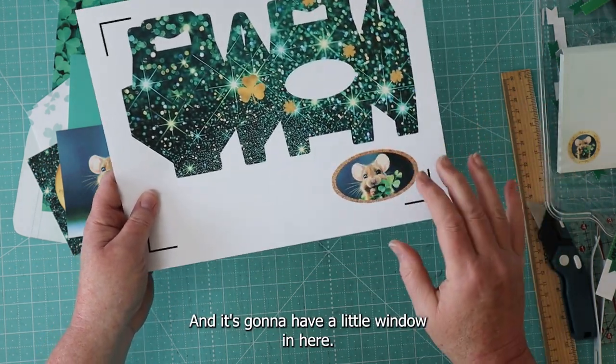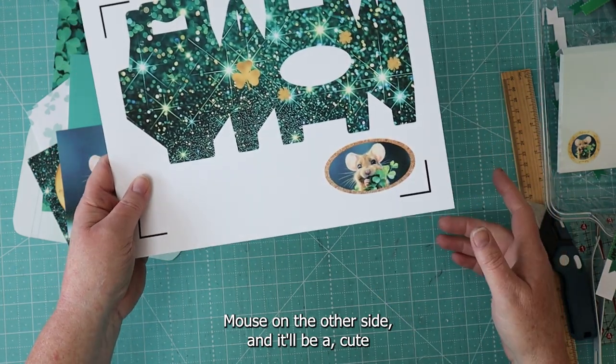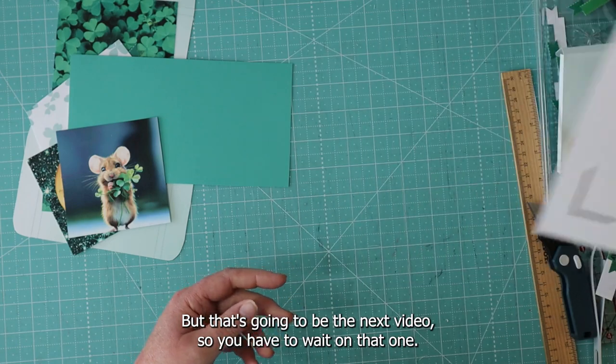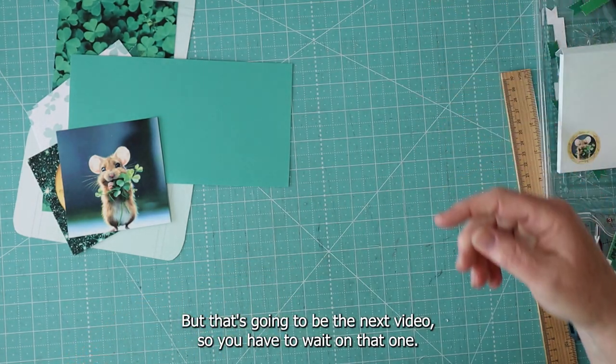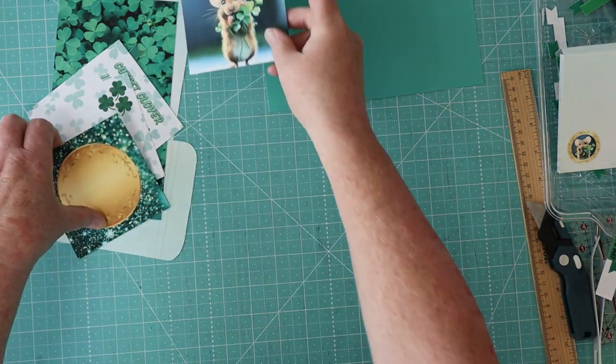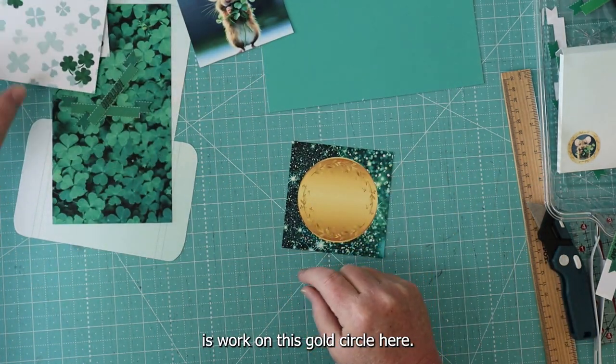It's going to have a little window in here with a mouse on the other side, and it will be a cute little treat box for St. Patrick's Day. But that's going to be the next video, so you have to wait on that one. So what we're going to do now is work on this gold circle here.